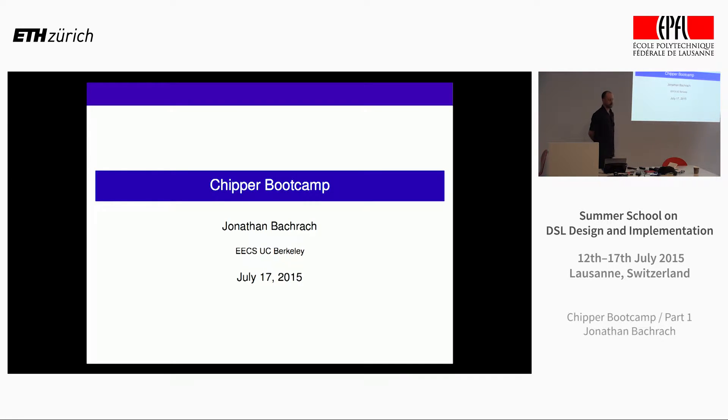Welcome to the last session in the DSLBI summer school. This is a session on reconfigurable computing, and it's my pleasure to introduce Jonathan from UC Berkeley. He'll be talking about Chipper, his new DSL. Jonathan is also very famous in this community for developing a DSL named Chisel, which became vastly popular in the last few years. Enjoy the presentation.